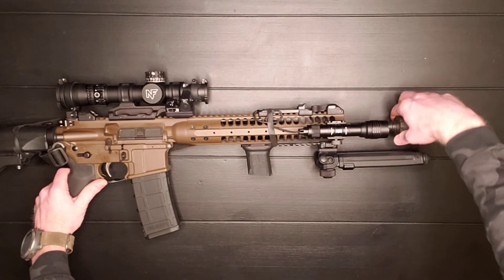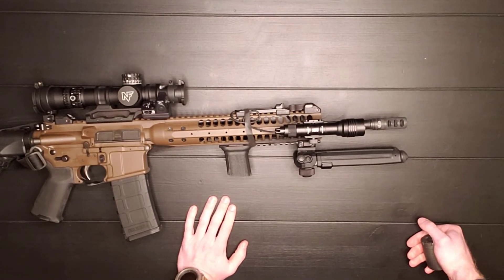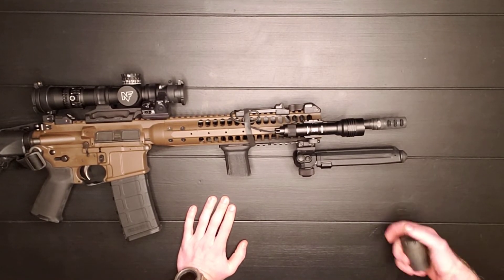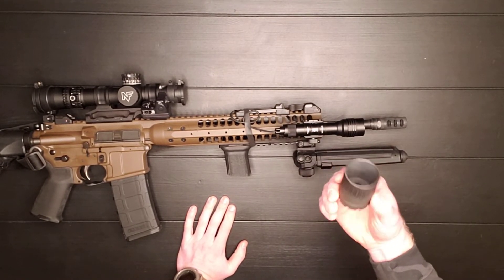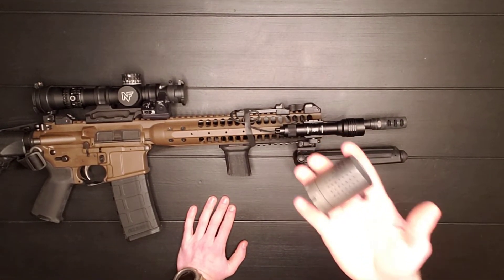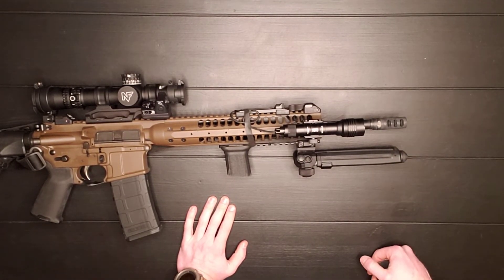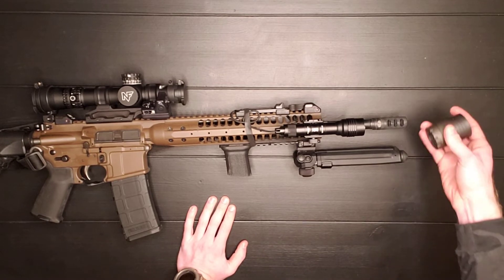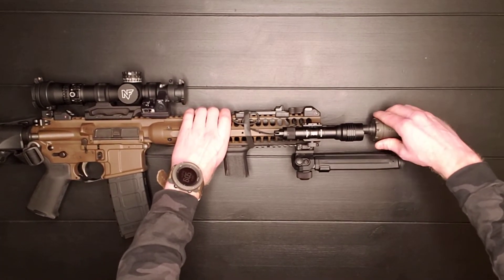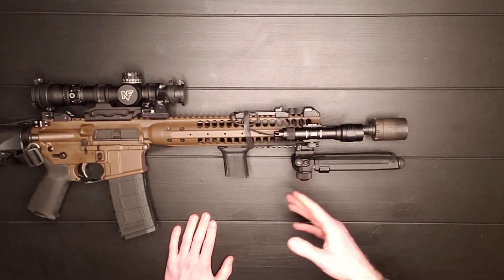I did swap out the original birdcage flash hider and put on a muzzle brake. This is a muzzle brake from Ferfrans, their blast mitigation device. If I'm shooting outside and not near anybody, I'll take this off because it's several ounces and adds to the weight at the end of the muzzle. But if I'm inside and shooting next to people, I'll throw this on because I don't want to hit people with those hot gases.